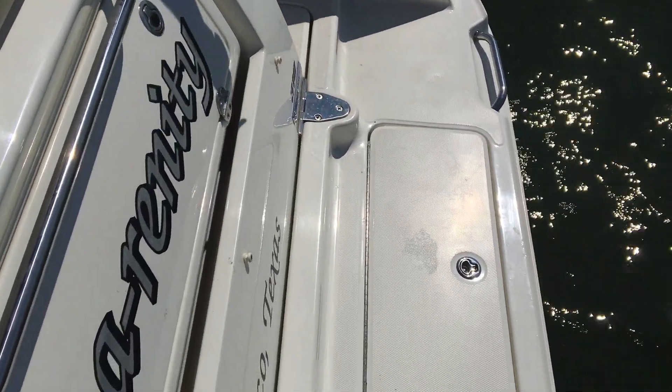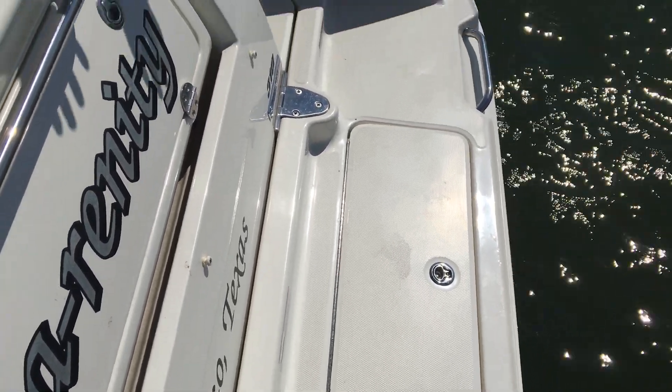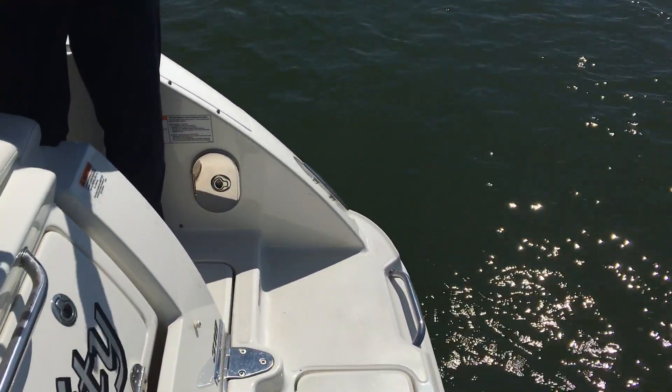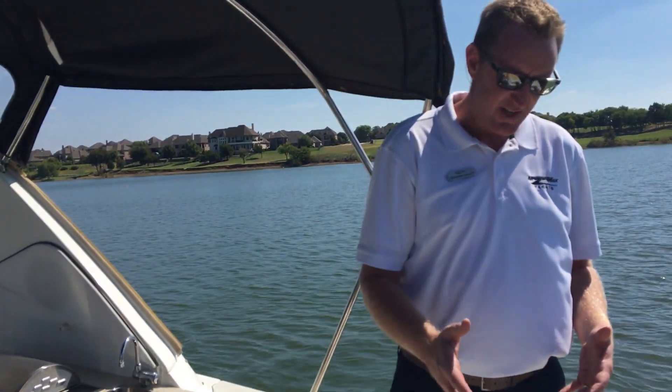The 310 features these two cool boxes back here. You can either use them for your wet gear, like life jackets and stuff like that, or you can fill it with ice and have drinks. That way when you're down in the water, you've got an area right there with a cooler with nice cold drinks in it while you're hanging out.